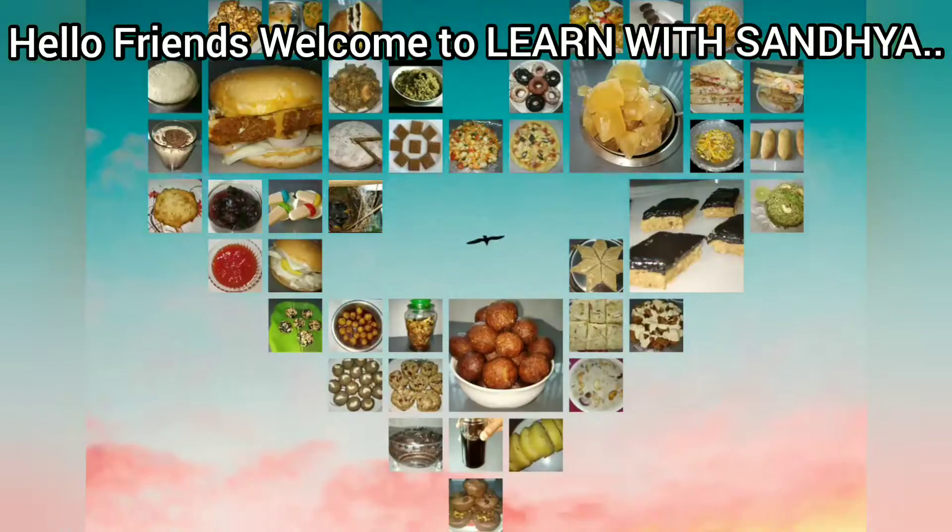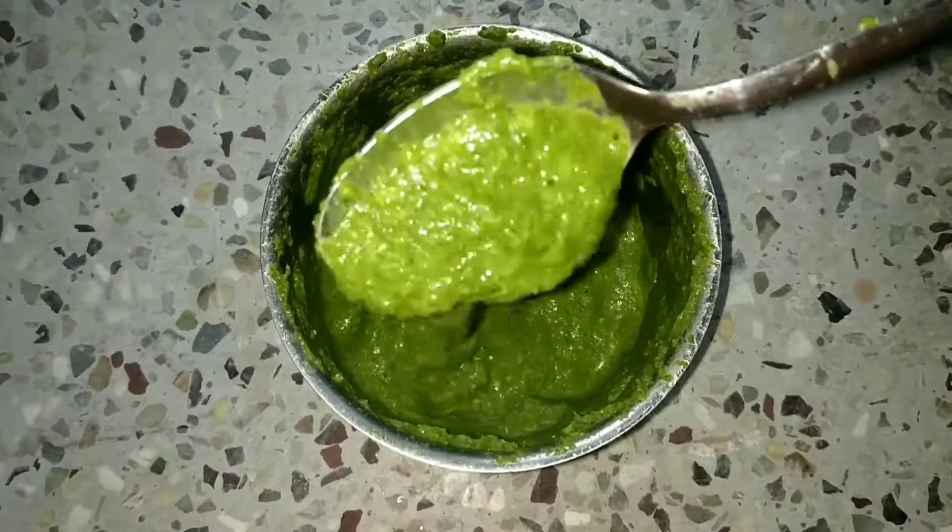Hello friends, I am Sandhya. Welcome back to Learn with Sandhya. Today, we will make a quick chutney recipe.